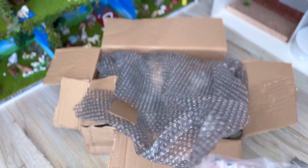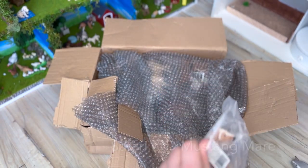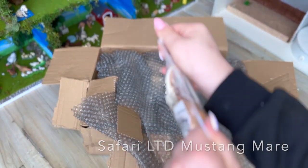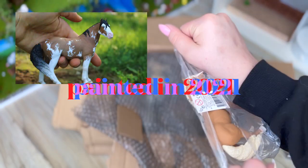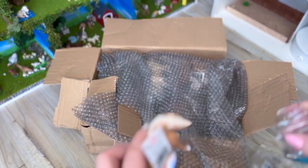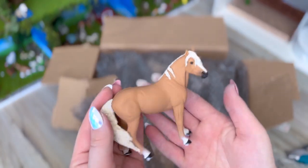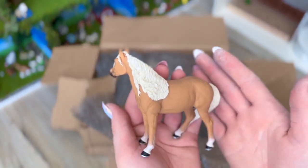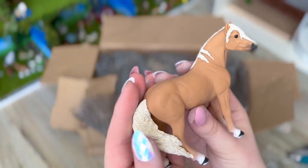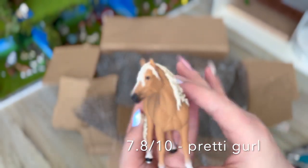Number two — oh yay! I love this mare. I've painted two of her; one is for sale and one sold. She's a girl, she's a mare, she's very pretty. I do love the mane detailing and her overall body structure is really pretty. I would give this model a 7.8 out of 10.